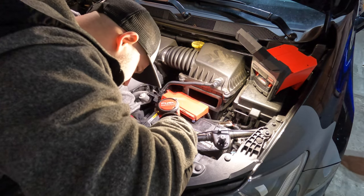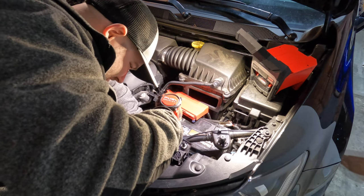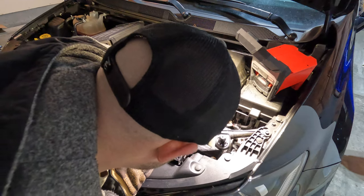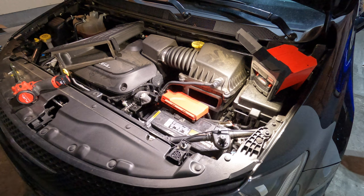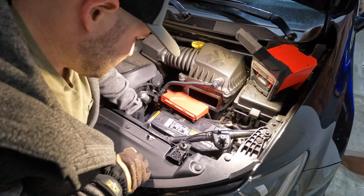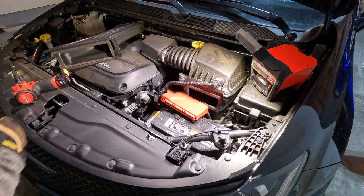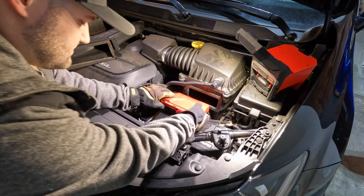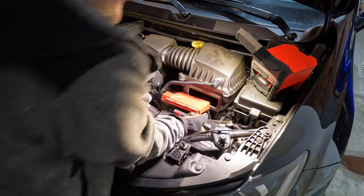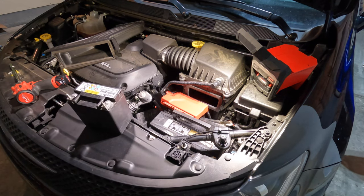Let's try not to lose the bolt. There's our bolt - put that one on our little tray so we don't lose it. This is the little wedge that kind of wedges the battery in place, so now we should be able to pick this battery up. There we go. Let me grab the new battery.